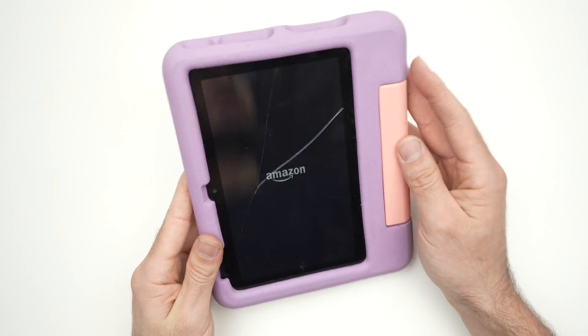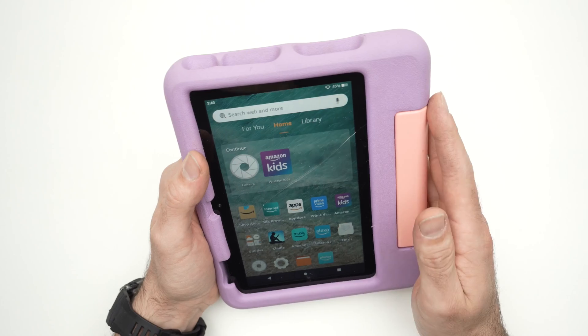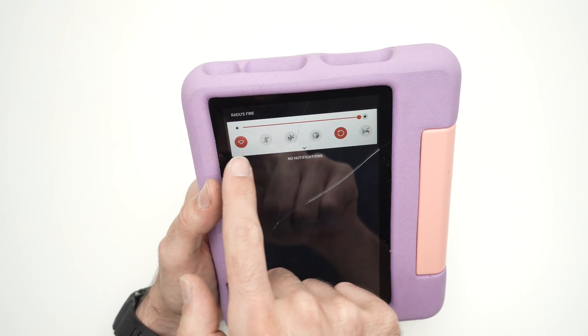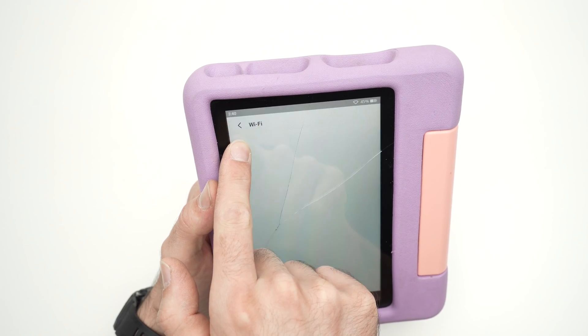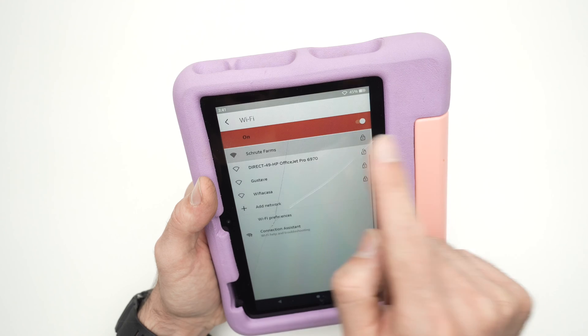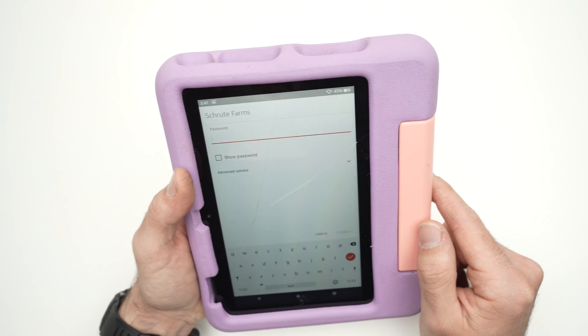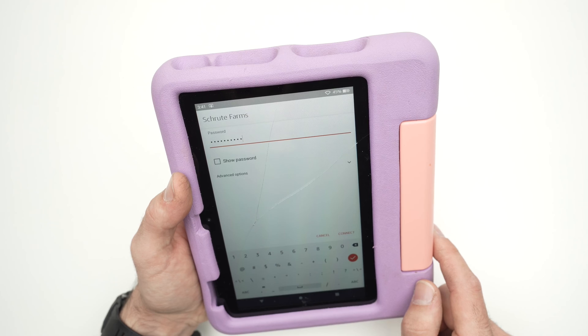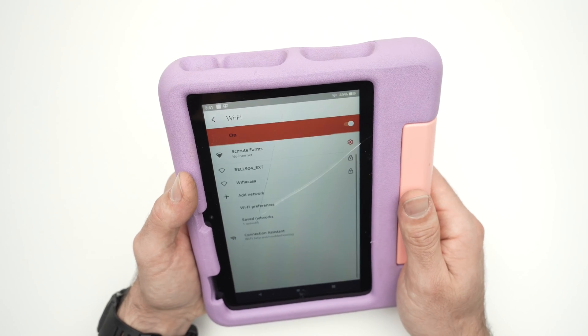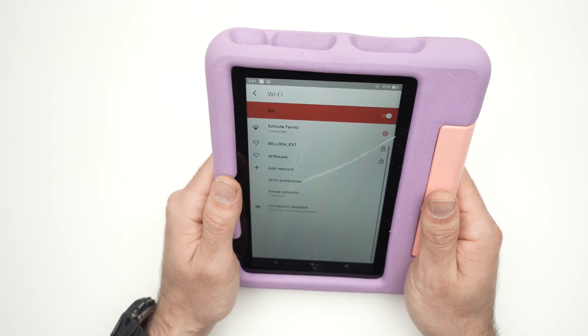Now it's time to connect back to your Wi-Fi router. Drag down, keep pressing on the Wi-Fi icon, select your Wi-Fi network, type the password associated to your Wi-Fi network, and then press Connect. Hopefully it will now connect to your Wi-Fi router.